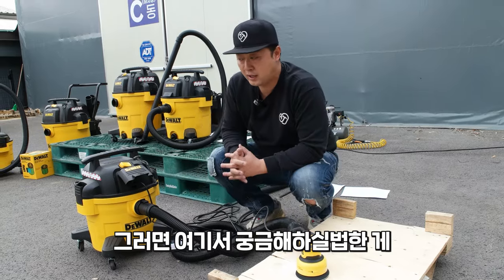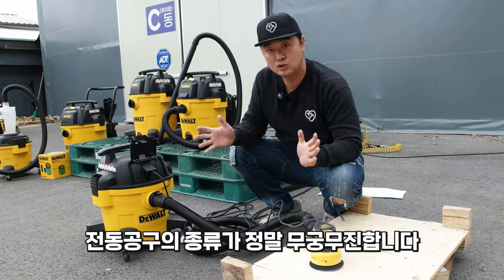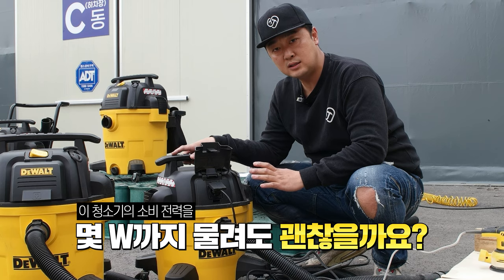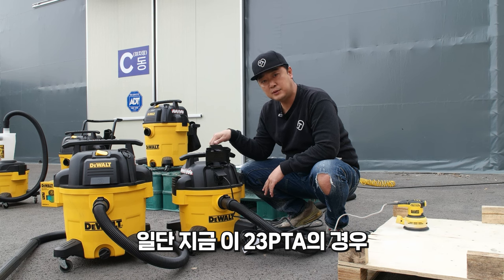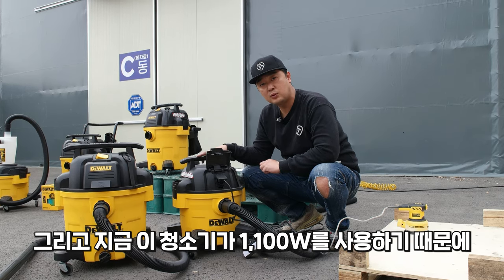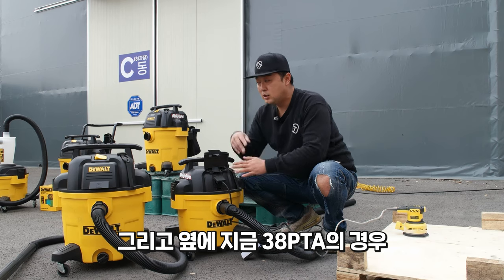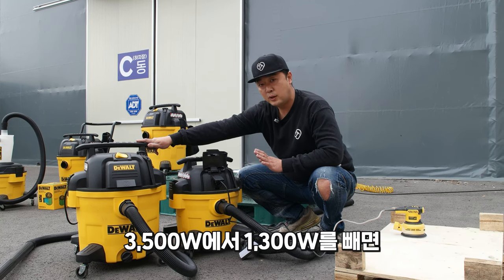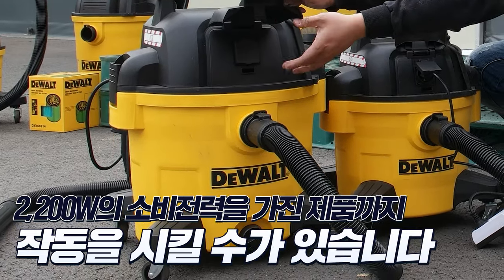여기서 궁금해하실 것이 220V로 사용할 수 있는 전동 공구의 종류가 무궁무진한데, 과연 몇 와트까지 물릴 수 있는지입니다. 23PTA의 최대 소비전력은 3500W이며, 청소기 자체가 1100W를 사용하므로 2400W 소비전력을 가진 제품까지 작동 가능합니다. 38PTA는 1300W를 사용하므로 3500W에서 1300W를 빼면 2200W까지 가능합니다.